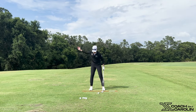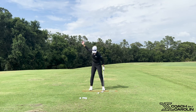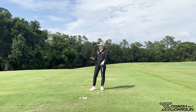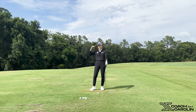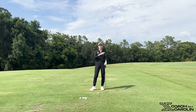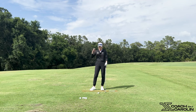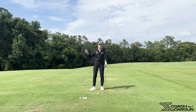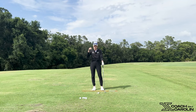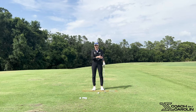The correct motion happens through a weight shift that goes left and towards the target before you actually start to rotate. Because I'm a previous professional player, my job was not to look pretty on the range — it was to look pretty on the scorecard and have things I can take on the course that work. The best part about this fix is it's not a swing thought. You think about it at setup and then it's done; you don't think about it during your swing.